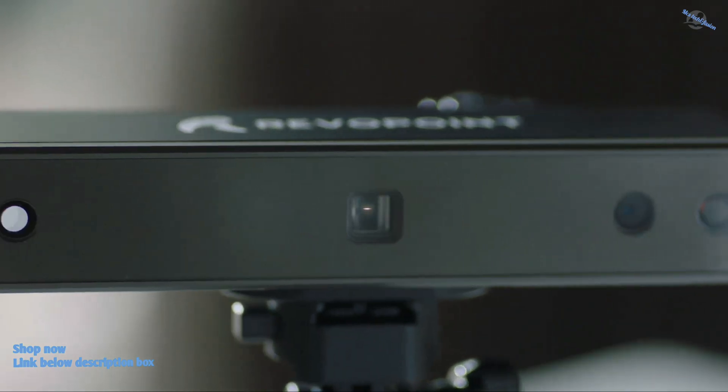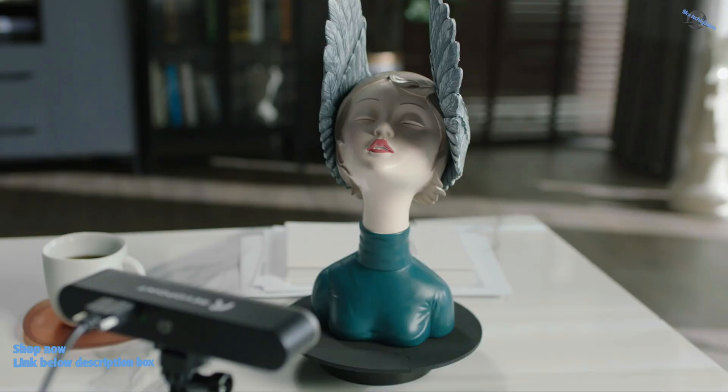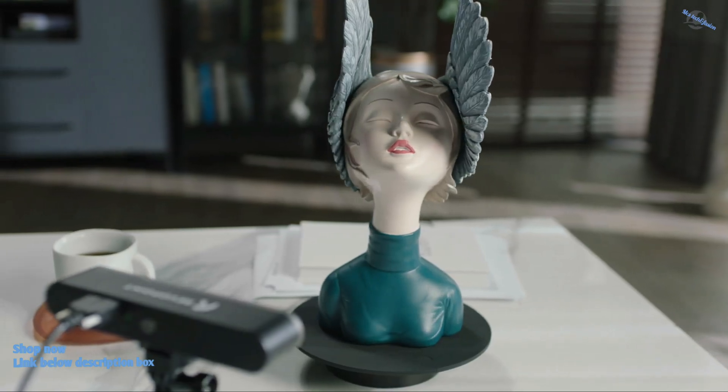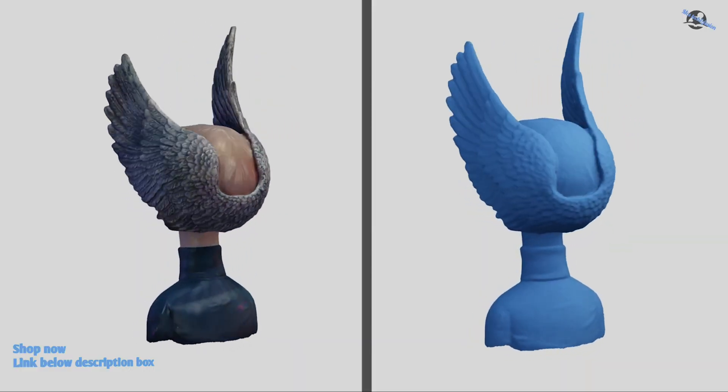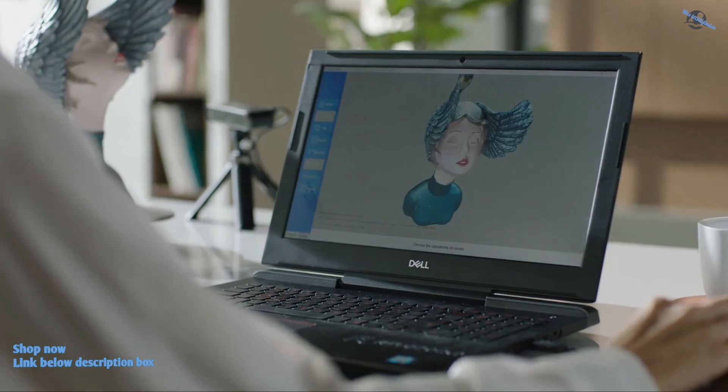The Revelpoint Pop2 scans at 10 frames per second, measuring 3 million data points. The internal processing takes this high-speed, accurate data and outputs directly to your smartphone or computer.